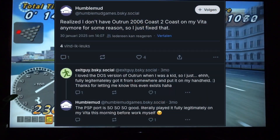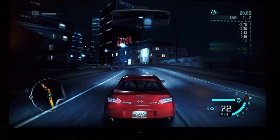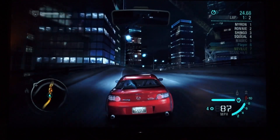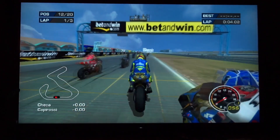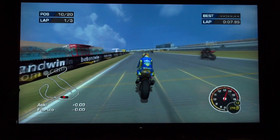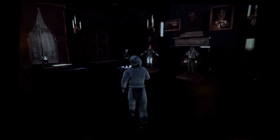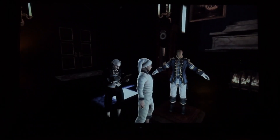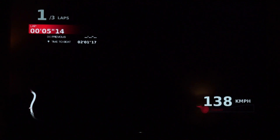Shoutout to HumbleMod for mentioning Outrun 2006 on Bluesky — I didn't know of its existence before that. I couldn't run PS3 games on Retrobat, so here's Need for Speed Carbon on Batocera only — running quite decently, could probably be tweaked a bit. On Xbox, MotoGP Ultimate Racing Technology 3 needed 720p to be playable, and it's a bit worse on Batocera. Xbox 360 is not great on either platform — it seems to be missing some lighting in both Fable 3 and Motorcycle Club, and on Batocera the frame rate seems lower too.